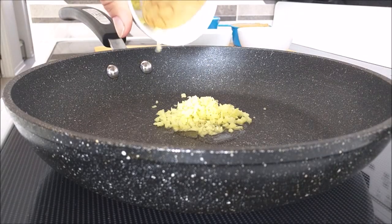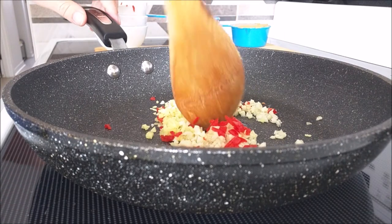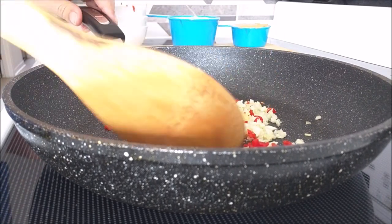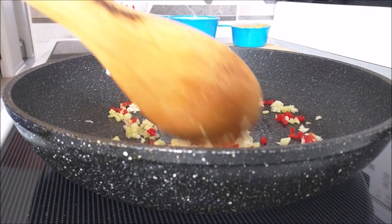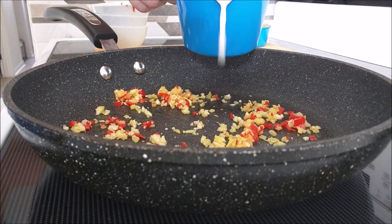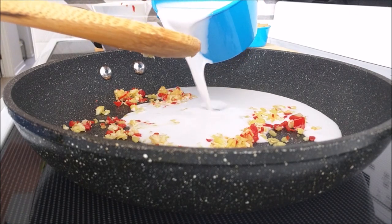Fry your ginger, garlic, and pepper in oil on low heat. Add the coconut milk and mix until bubbles start to show.